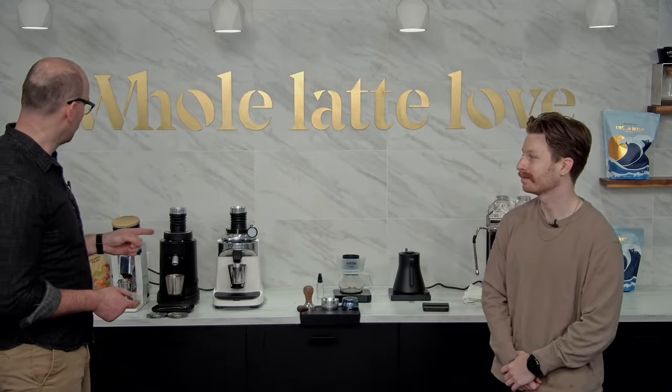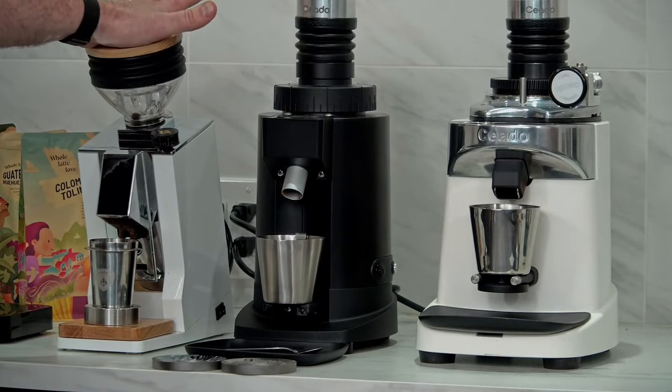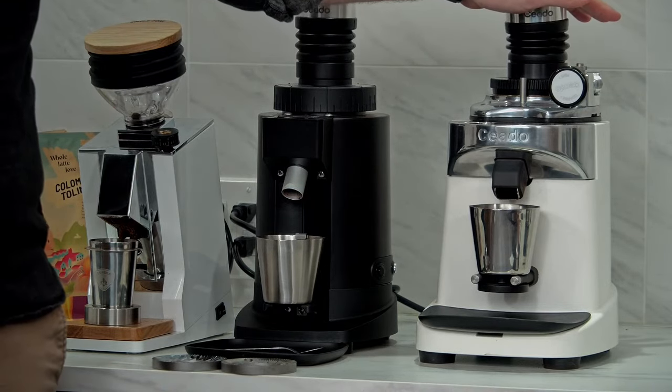Hey everybody, Brian here with Whole Latte Love. Got Zach with me right now. What we're gonna go over in this live stream is single dosing grinders. With us today we have the Eureka Mignon Oro SD, the Chiado E5 SD, and the Chiado E37 SD — three great options that we sell here at Whole Latte Love, and some of my favorite single dosing grinders that we have.